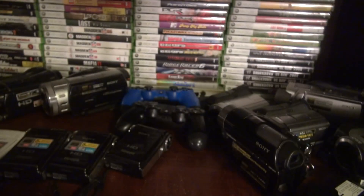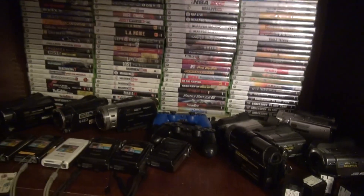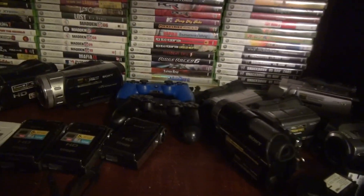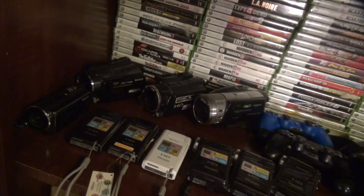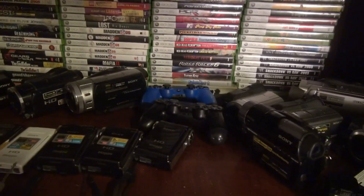Okay everybody, today's video I'm going to show you this new video camera I got. Let me show you my games first — there's Xbox 360, I got a separate video about the games, never moved them since that video. These are some of my video cameras, not all of them. There's a few — sorry if the lighting is bad. This lamp I have, the bottom of it's messed up so I have to lean it.